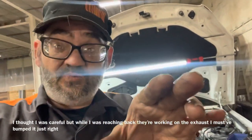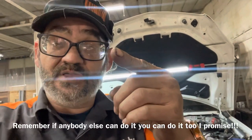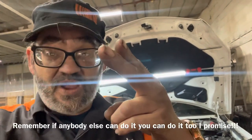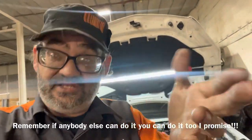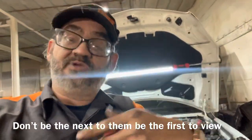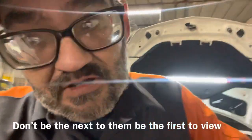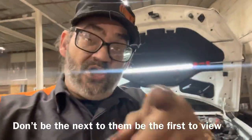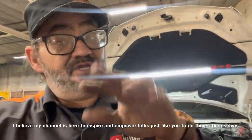Most sensors work identically to this one. If they're a three-wire sensor, they generally send in five volts from the computer, they have a ground from the computer, and they send back a signal to the computer saying 'hey, I'm working.' In this situation, I don't believe it's sending back a signal that says it's working, so today I'm going to show you a diagram and explain it in layman's terms.